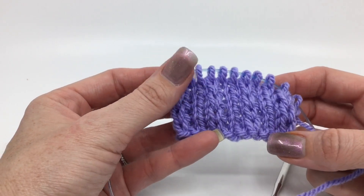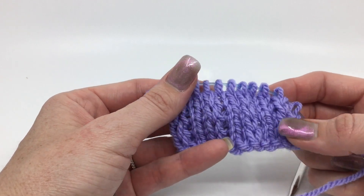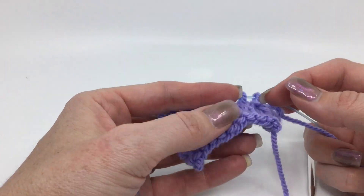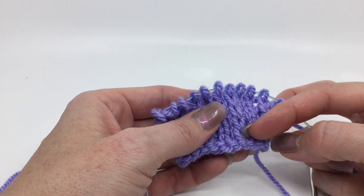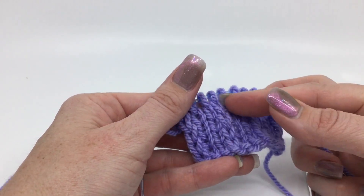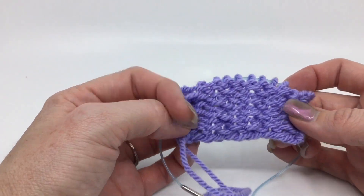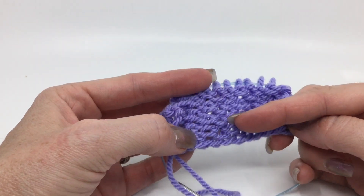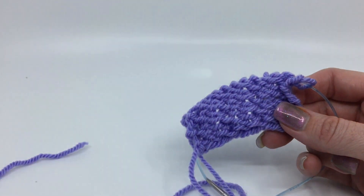I've done a few more rows, and I think I prefer slipping it purlwise with the yarn in front, because with yarn in back you don't really get that much difference from the knit to the slip. The slip stitches are these kind of bigger — because I've done about eight rows and it looks like just four in the slip. So it gives you a bigger chain in between the regular knit stitches, and the back doesn't really have any kind of cool look to it. It looks like kind of funky purl stitches because the slips are a little bit wider. I don't really like it — it's kind of boring.